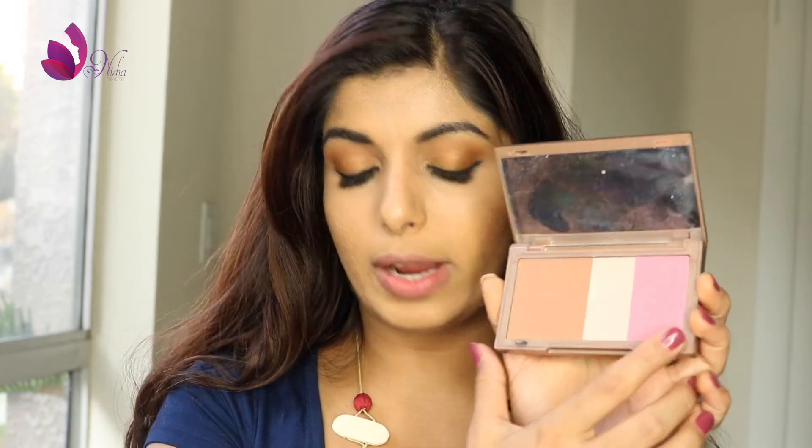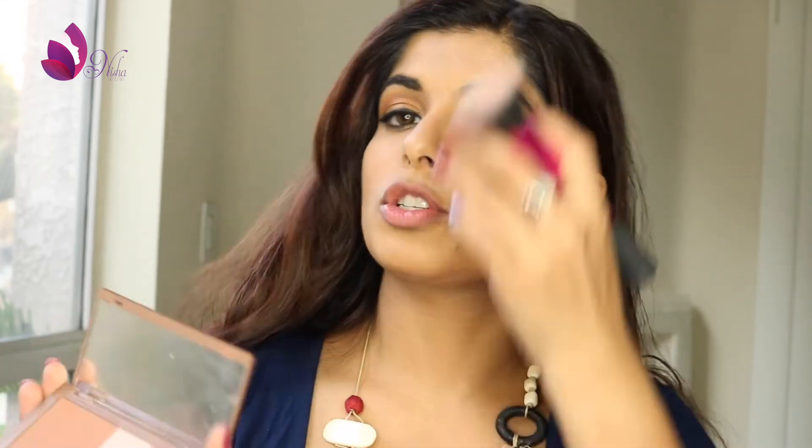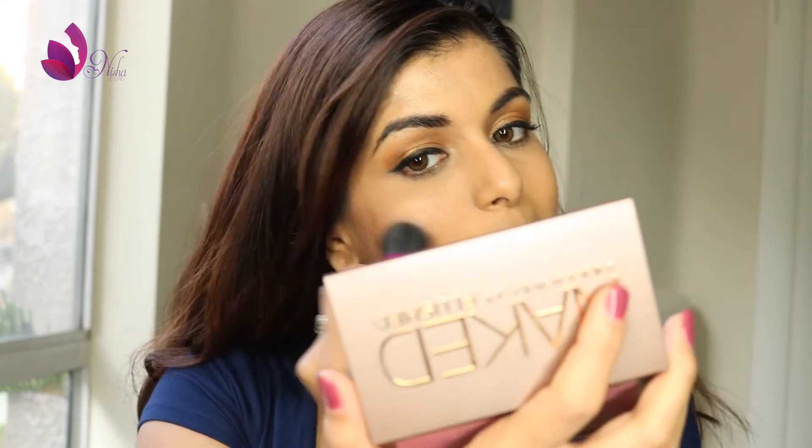To add a little bit of blush and color into the cheeks, I'm taking the Naked Flush palette with a really pigmented shade, so I'm taking a small amount. It's a very subtle pink, but I like it. And to conclude this look, I'm using the liquid lipstick from NYX in the shade French Made.